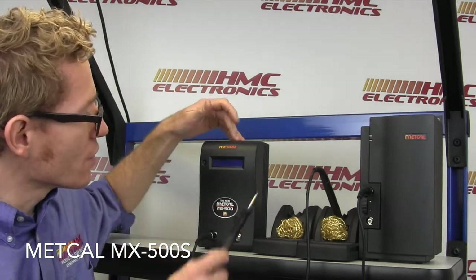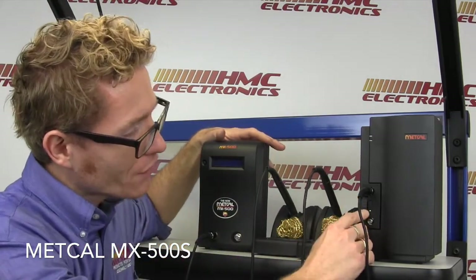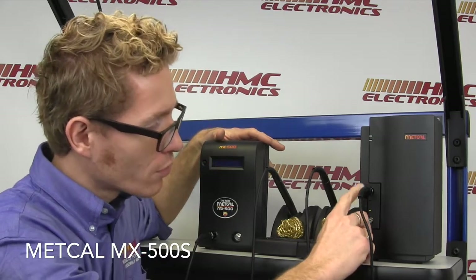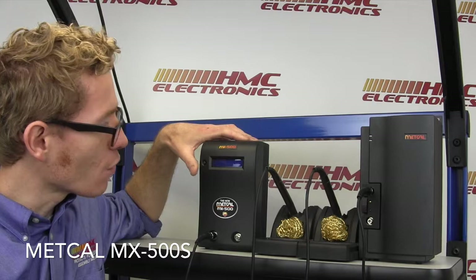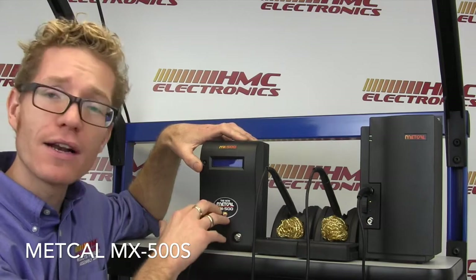Now let me turn that off for one second. You were used to, on your MX500S, having this kind of toggle switch — top port, bottom port, top port, bottom port. On the new system, it is as easy as just pressing this button to swap through channels. It'll go left to right, left to right. So let me hook up another iron and I'll show that to you.